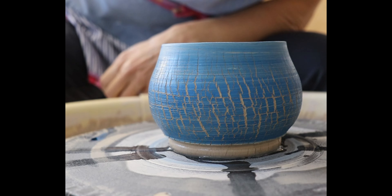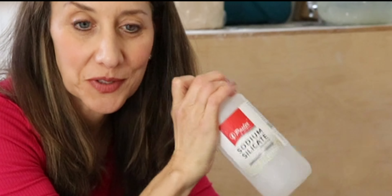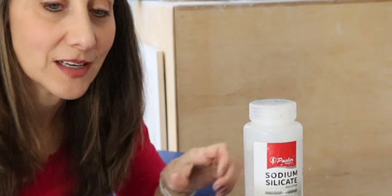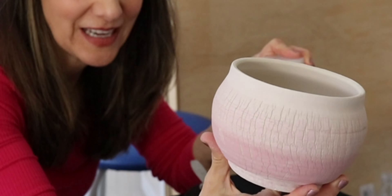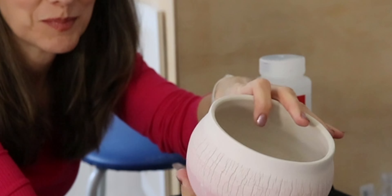Let's turn this into this. Cracked on the outside, not on the inside. We're going to use sodium silicate to make this effect. We'll need sodium silicate, a clean brush, and a bowl. It cracks the external portion of the clay while leaving the inside perfect.